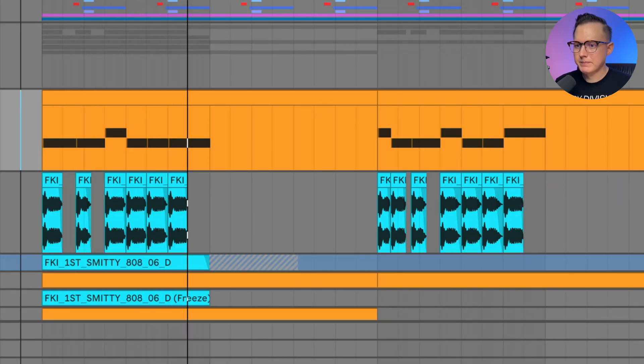Let me go ahead and play you the bass we're going to make today. This bass is made up of two layers: one layer that has the FM sound that rings out, and another layer that is that distorted kick sound. I'm going to show you how to make these two layers and then how we can combine them into one Serum preset.